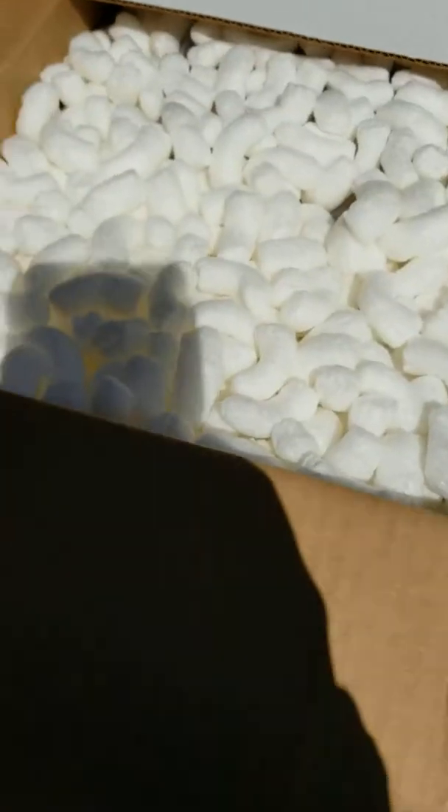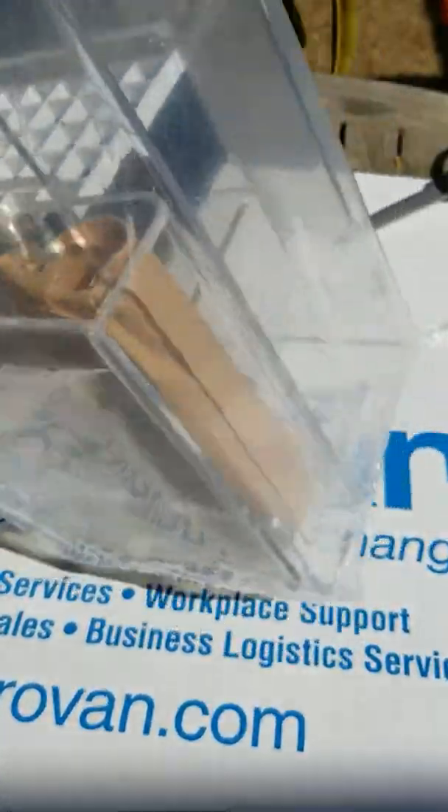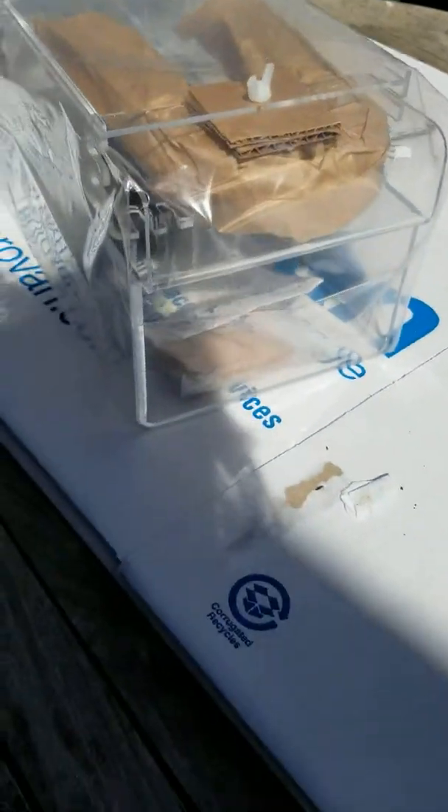Box number two, cut it open already. Looks like the hang-on-back overflow unit — looks good, nothing damaged. It looks like the yeast siphon is on the inside, and there's the bacteria media culture starter. Great.